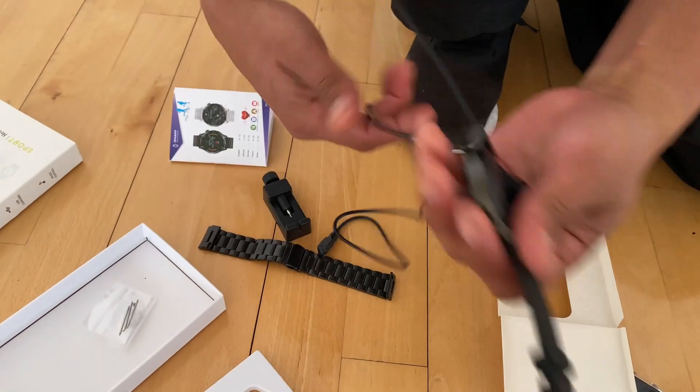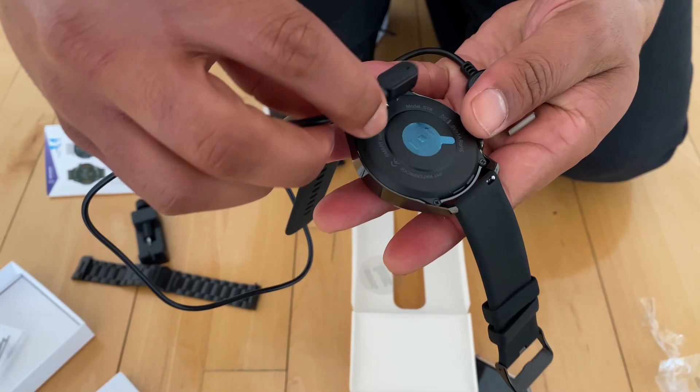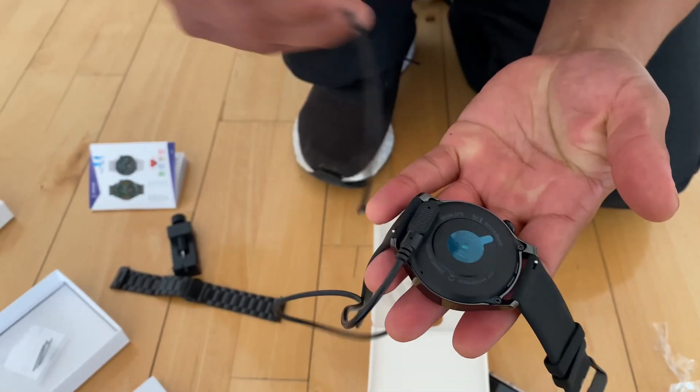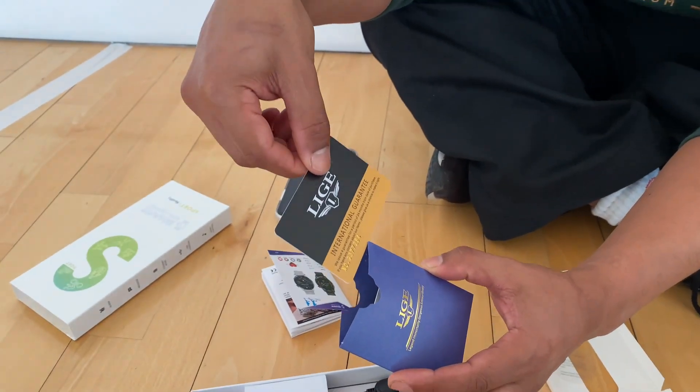I'm just going to show you how this charging cable works — it's extremely simple, it just clips in the back. You need to have it firm and it goes straight into a USB charging port.